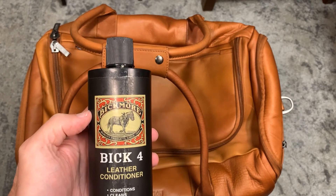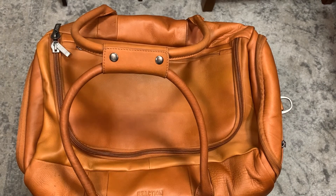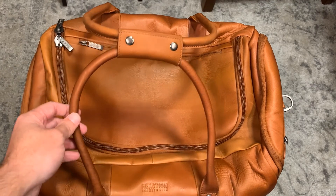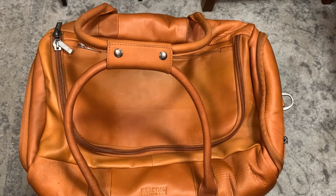If you want to preserve the color of your leather, this is the product that I would recommend. Hopefully you found this useful — if you did, give it a thumbs up and consider subscribing. Thanks, bye.